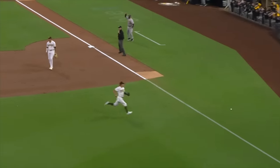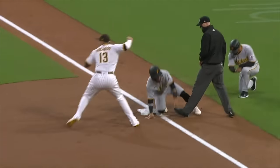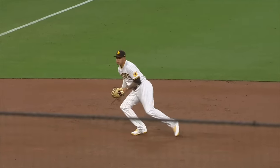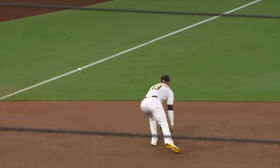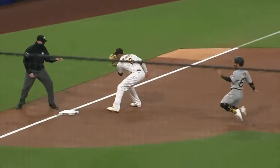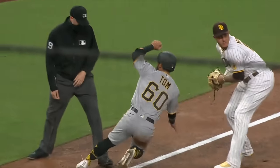Off the bat — hot smash, backhand. Everybody's moving — Kim on the run, slide, flip, throw. Manny on the back side, and they get that runner at third. Great job by Kim backing up there. That was fun to watch.